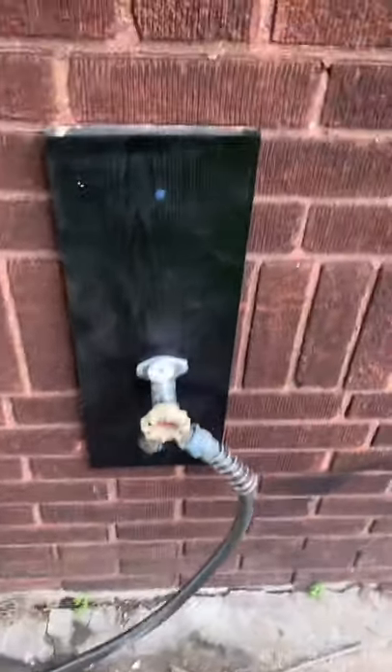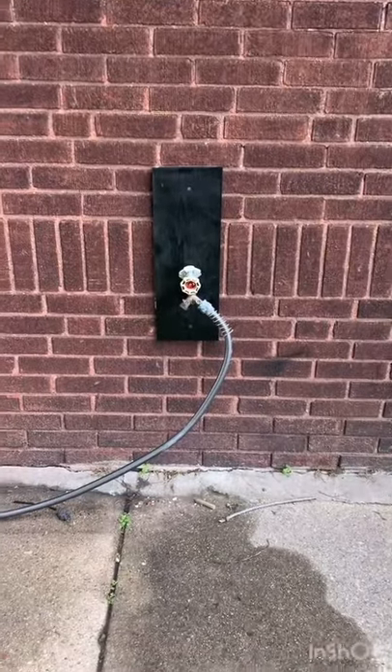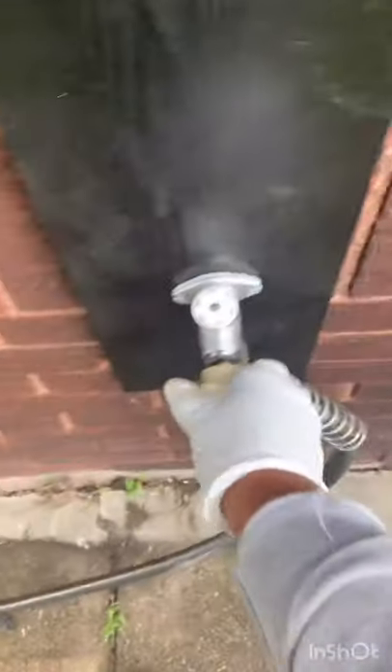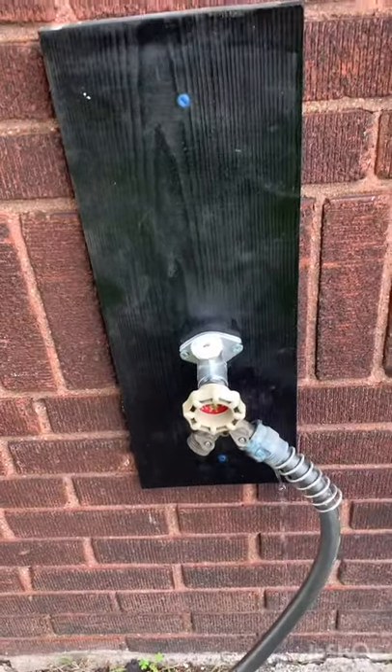You'll use silicone thread tape and tighten it with some wrenches to make sure that there's no water leakage. I've already screwed the board to the wall, mounted the Silcock with some screws on either side, and I'm going to turn it on here for you to see that, yes indeed, the water works. So that's that — one last project off my to-do list.